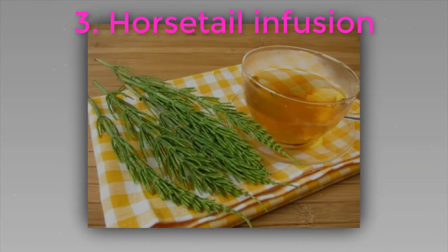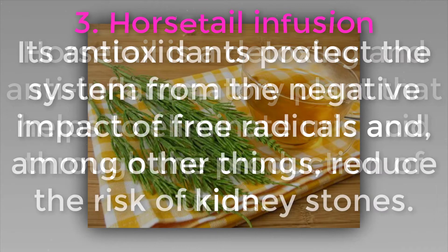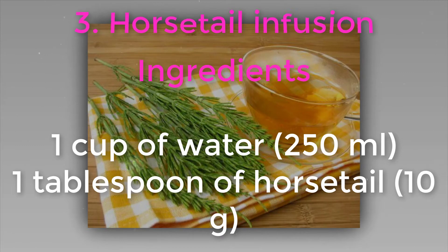Three: horse tail infusion. Horse tail is a detoxing and anti-inflammatory plant that helps to eliminate uric acid through the production of urine. Its antioxidants protect the system from the negative impact of free radicals and reduce the risk of kidney stones. Ingredients: one cup of water (250 ml) and one tablespoon of horse tail (10 grams).